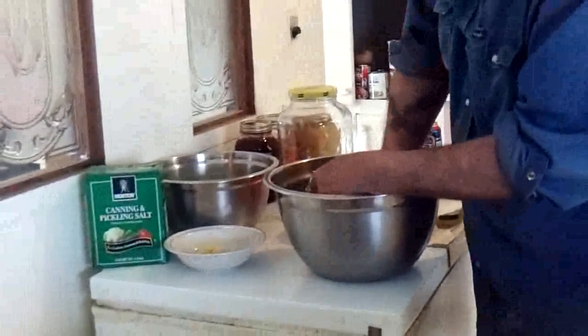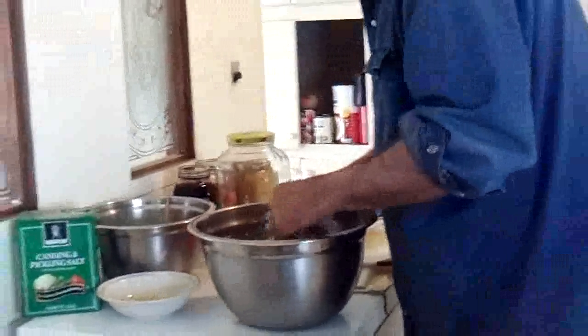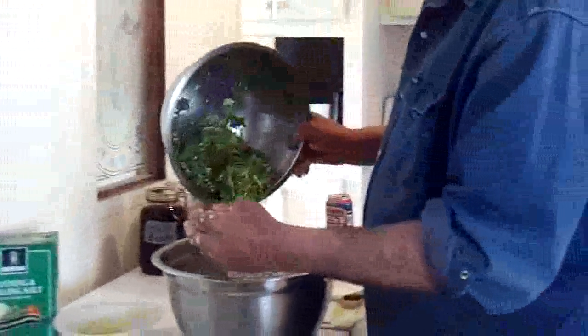But like I say, I have to have my stuff chopped up pretty fine because I have no bottom teeth. And there's the jalapeños.